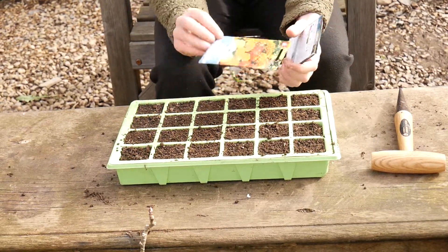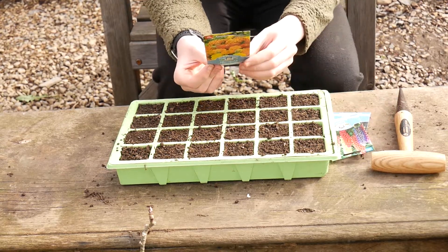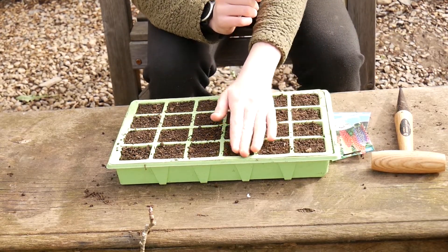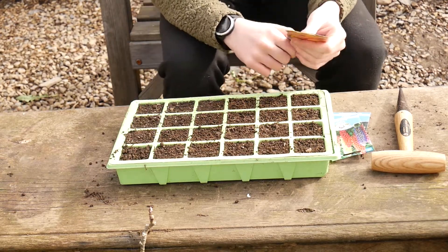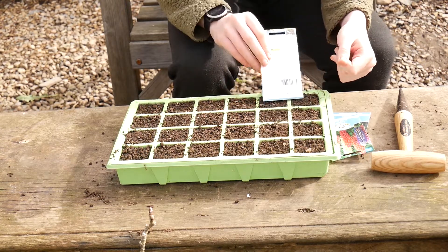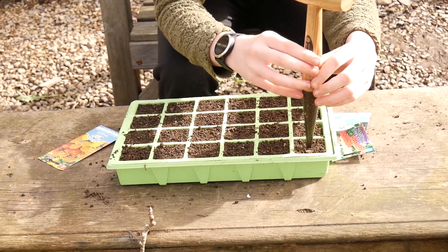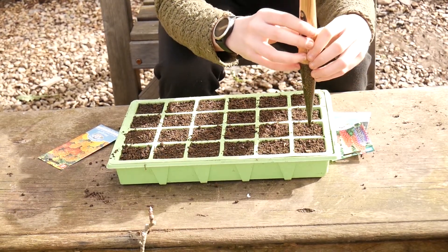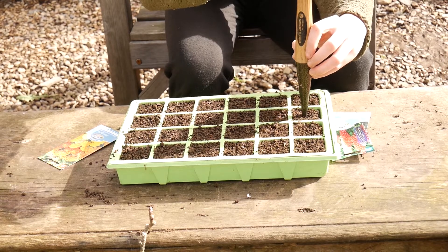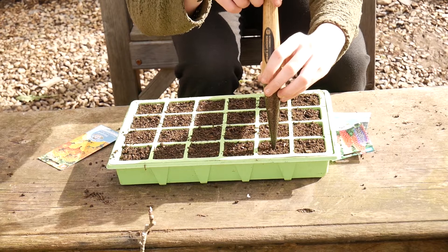So for my marigolds I've got to plant these half a centimetre deep, or quarter of an inch deep, in a tray of compost. Because this is a 24 module tray I'm going to have two rows of each flower. So I'm going to use these two rows for my marigolds. I'm going to try and get a really shallow hole because it's half a centimetre.